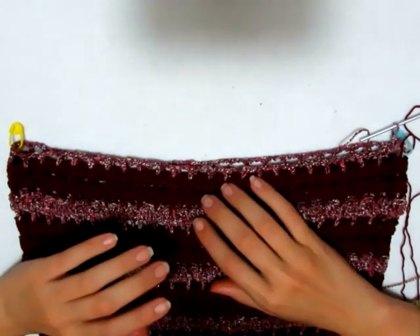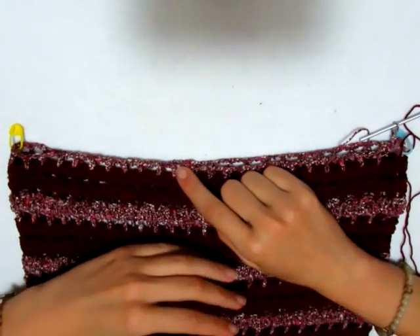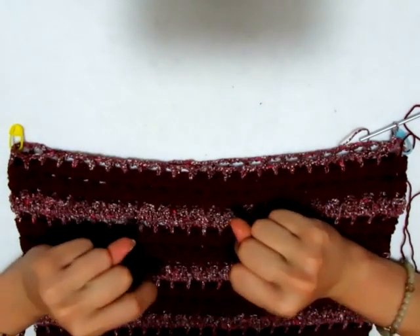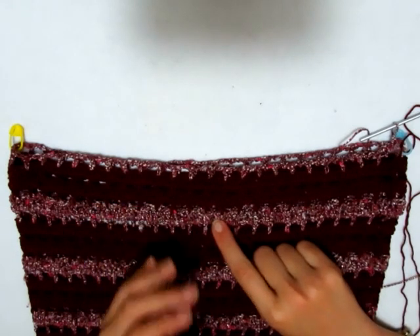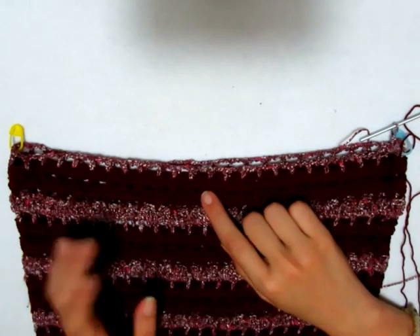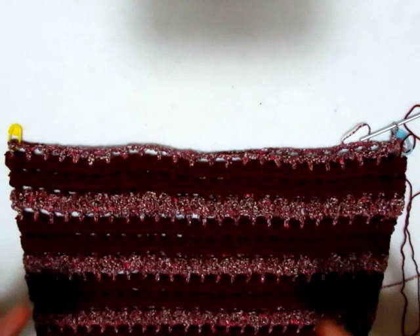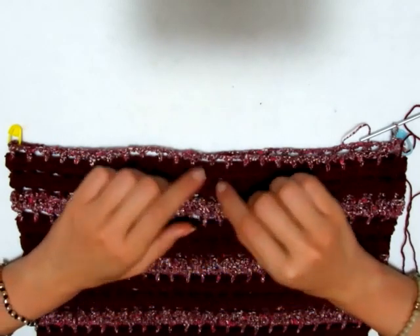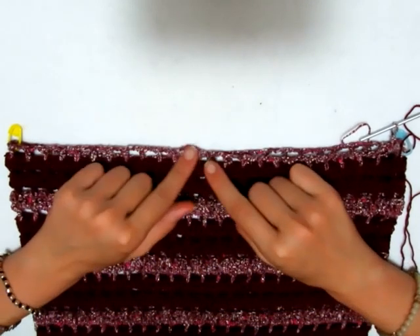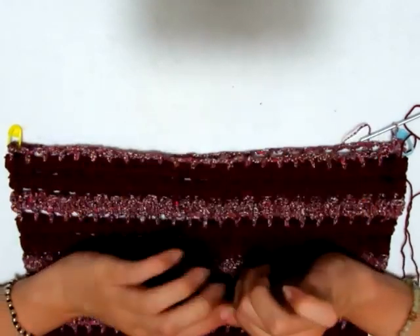Ho ripetuto il motivo 24 volte, quindi da sotto fino agli scalfi, alternando in questa maniera: un motivo con il Jacqueline e due motivi con il Diva. Mi è venuta questa lavorazione a strisce, che trovo veramente molto carina e semplice. Poi ho ripetuto il primo giro, iniziando a fare il venticinquesimo motivo con il Jacqueline, e a questo punto sono andata a mettere i marcatori.